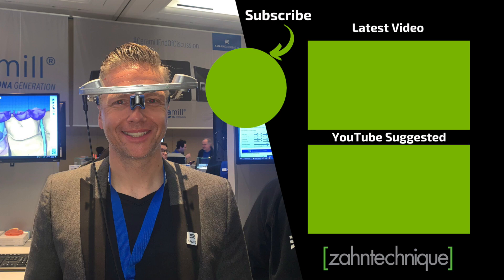Like what you saw? Subscribe to our YouTube channel today to stay updated. See you then!